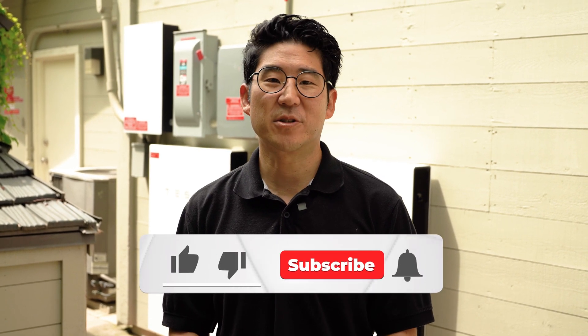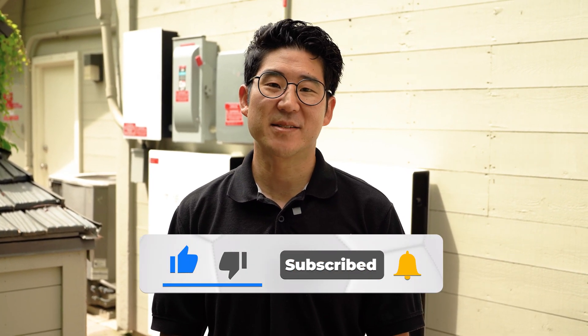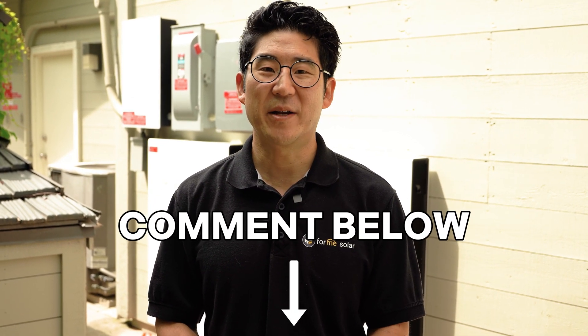Give yourself a few minutes to give the system enough time to properly reset. But after that, we hope that this saves you a service call and gives you a good guide into how to properly reset your system. If this is helpful, make sure to like and subscribe for more tips like this. And if you have any questions about your system, drop them in the comments and we'd be happy to help.